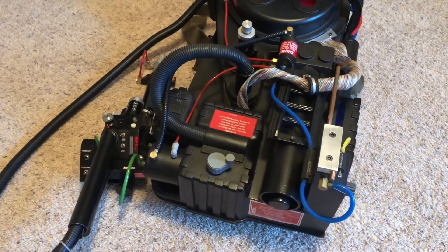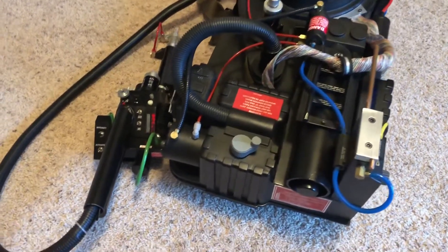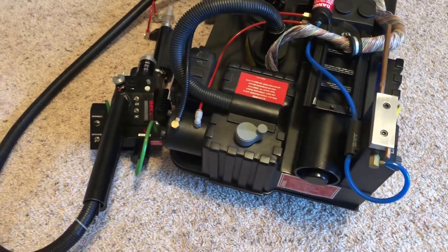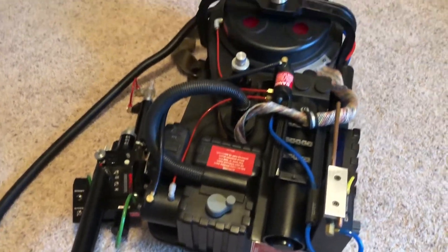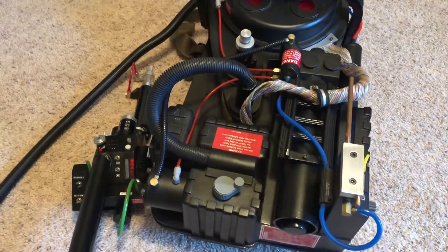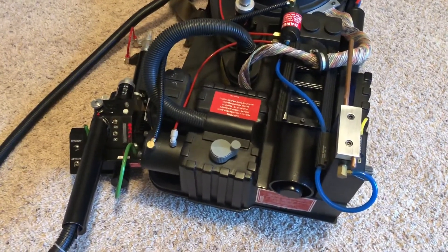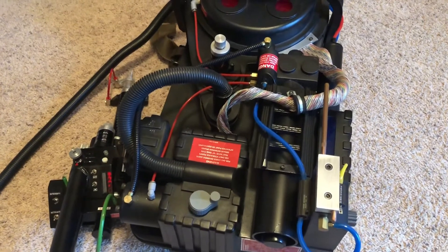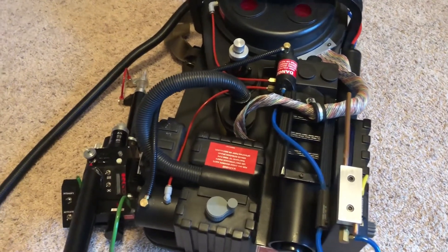If you remember, right before Halloween I inadvertently killed my battery and wasn't able to have the lights and sounds on my proton pack for Halloween this year. So I did get the new blue brick battery, had it charged up, and reinstalled the new one in the pack.